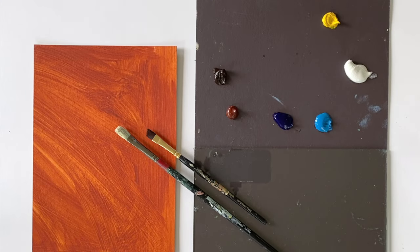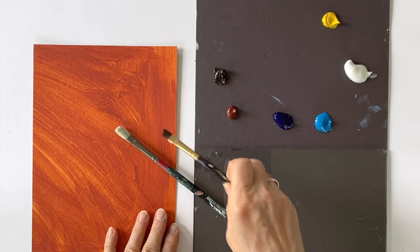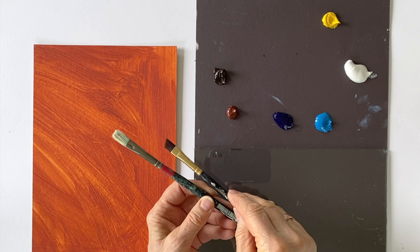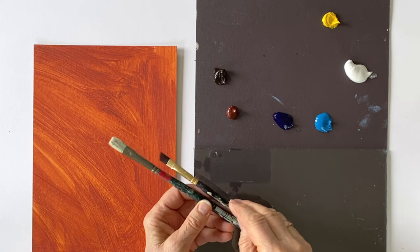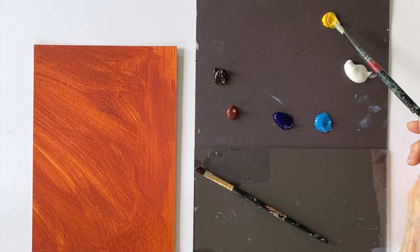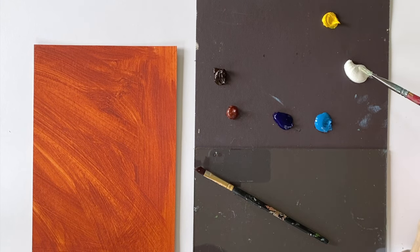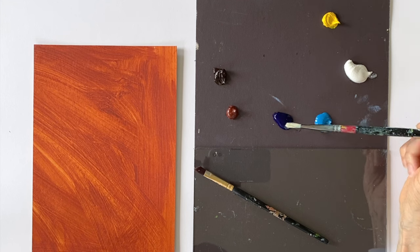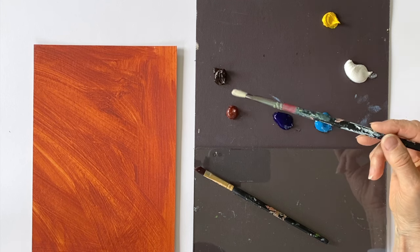For my first two examples, I'm going to use two brushes: a Filbert bristle brush and a soft dagger brush. As for the paint, I'm going to use oil paints and I have cadmium yellow, titanium white, cyan blue, ultramarine blue, burnt sienna, and burnt umber on my palette.